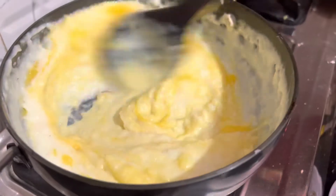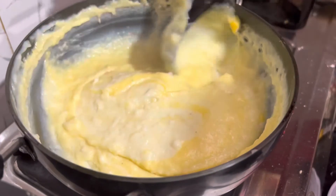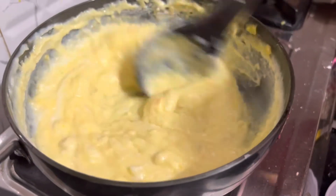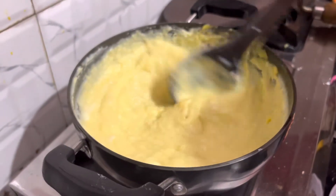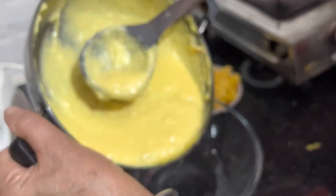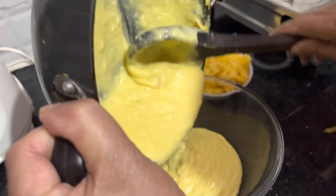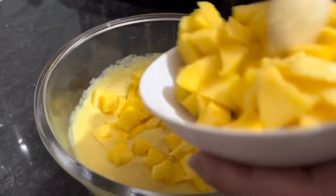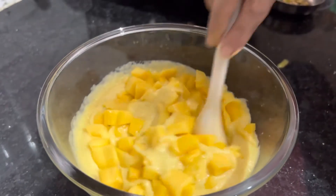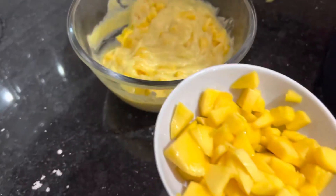I am going to put it on the side. We will mix it all in. I'm going to cut it out.